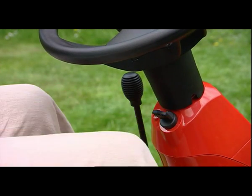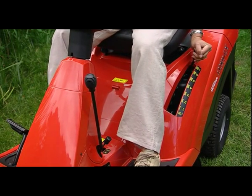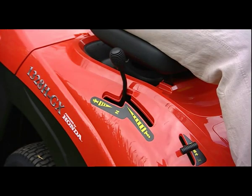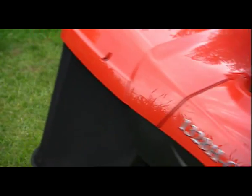To get mowing, simply start the engine, engage the blades, and adjust your cutting height. This model has a hydrostatic transmission, which provides infinitely variable ground speed control. A manual model is also available.